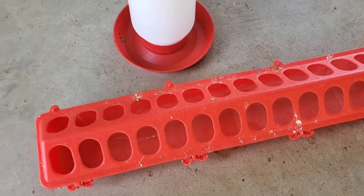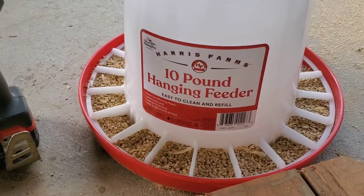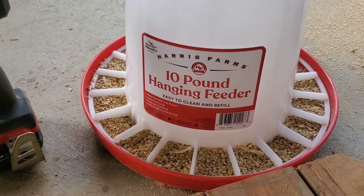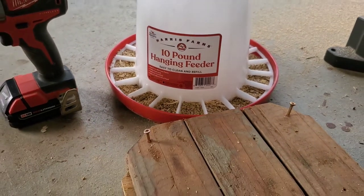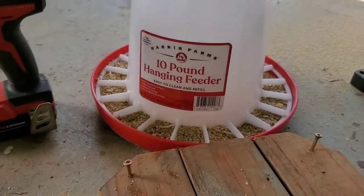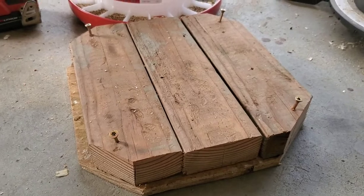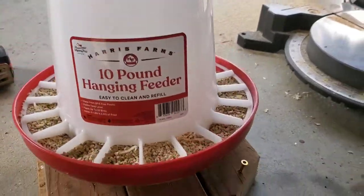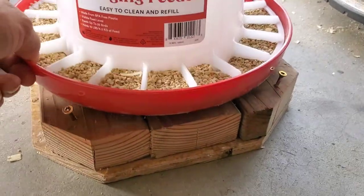So once they get to that stage, I like to transition them to something larger. We've got a 10-pound feeder, which will adequately feed these birds. However, I'm not going to hang it just for ease, but I am going to kind of elevate it off so they don't scratch a bunch of shavings in it. So I've just kind of come up with this little platform that I can easily set it on with the screws to keep it from getting kicked off.